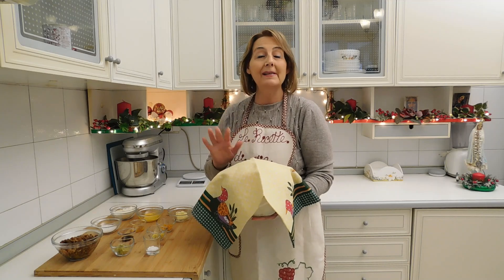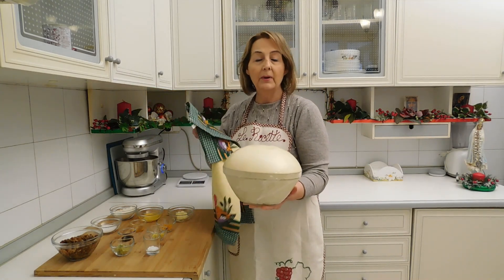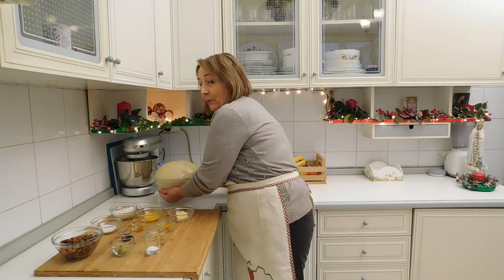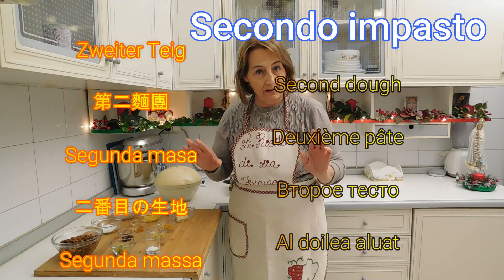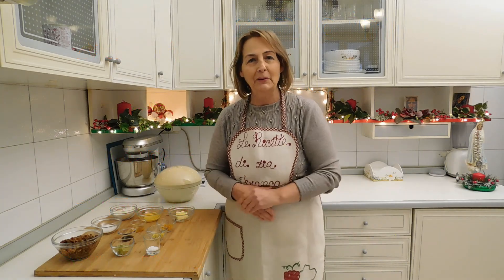Amici, sono passate quattro ore e mezza e questo è il risultato — bellissimo! Mettiamo da parte il primo impasto e adesso continuiamo con il secondo impasto. Vi elenco gli ingredienti e poi man mano vediamo il procedimento.